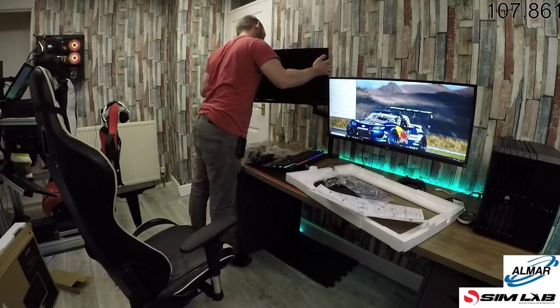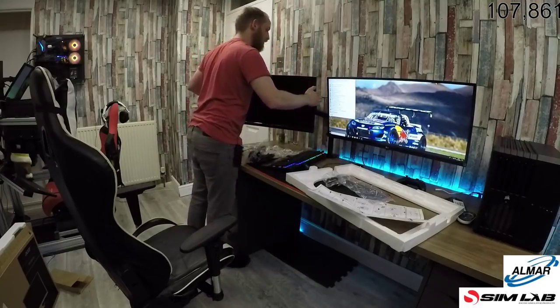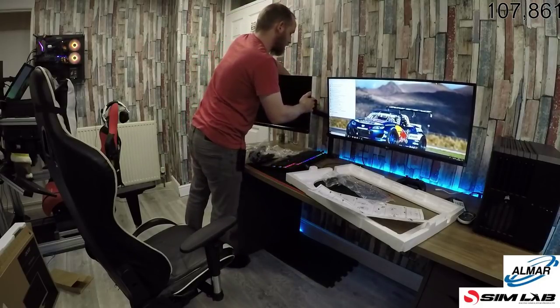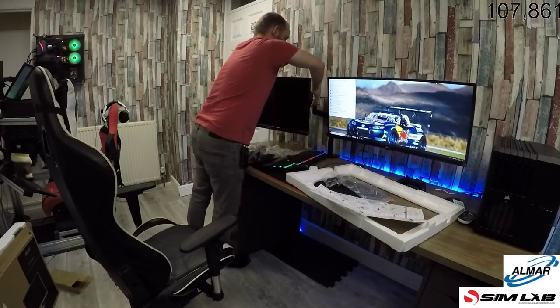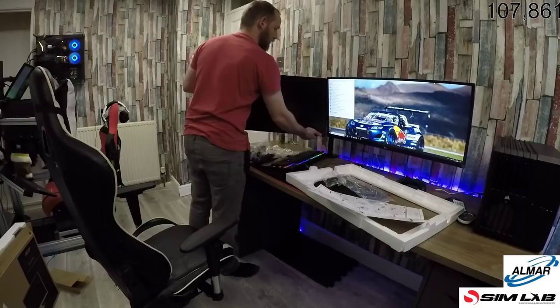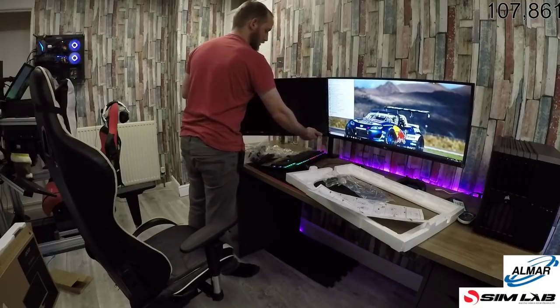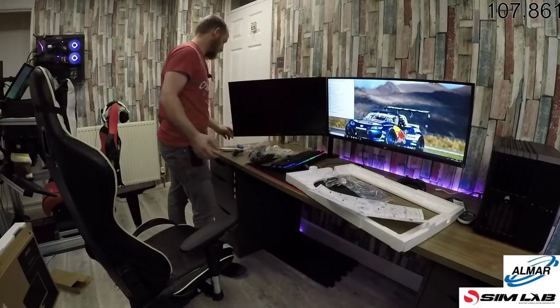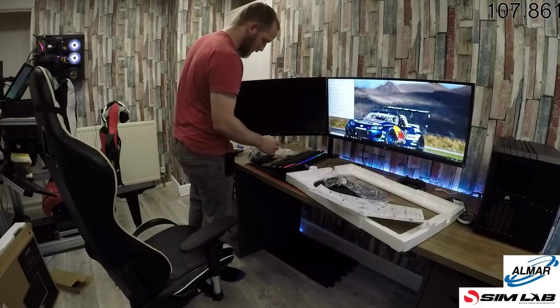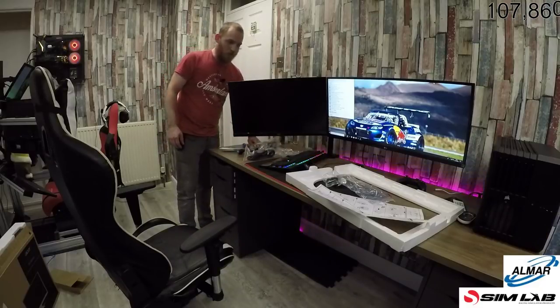We'll get it plugged in — I think that's the next step. I would say that's like a 90-degree angle that I'm going to have to run on that, which I'm just not keen on. But there might be another way.